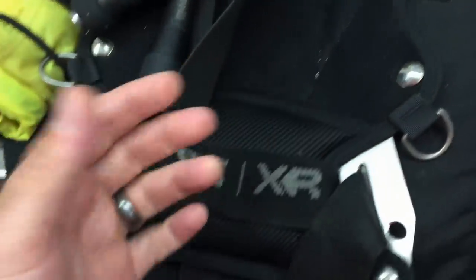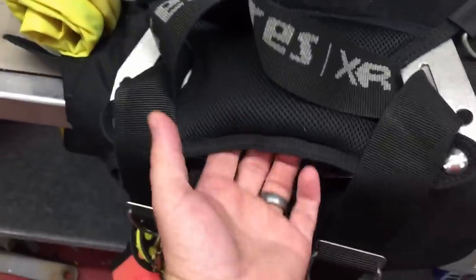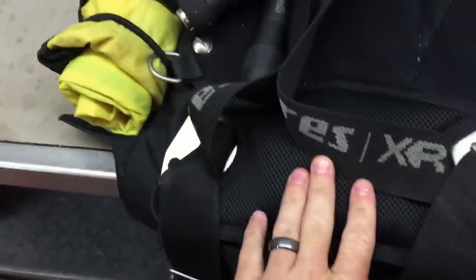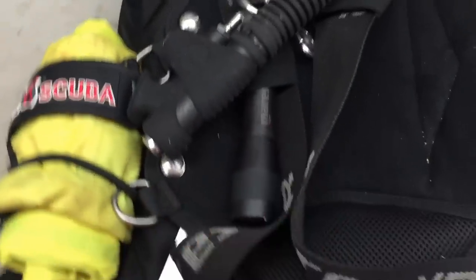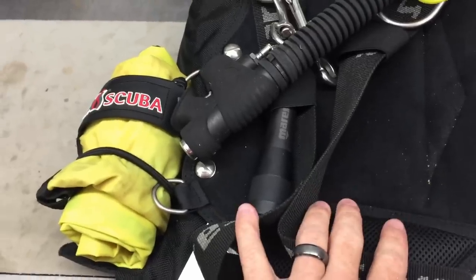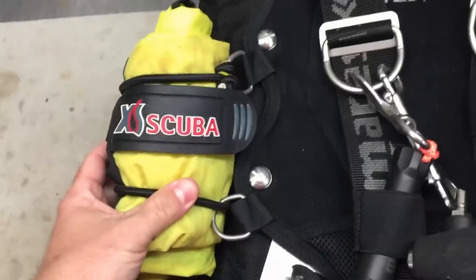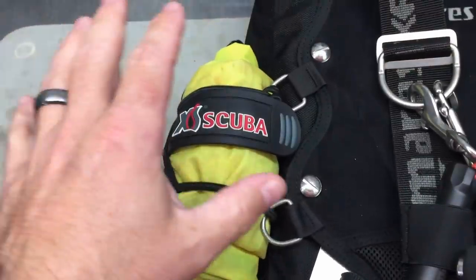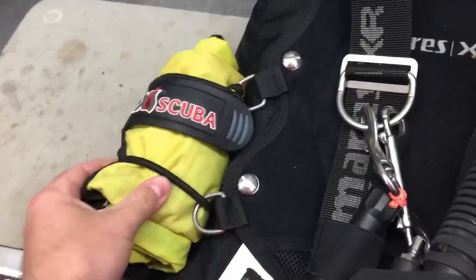One thing a lot of people do to store lift bags and SMBs is put them behind the ear, in between the back plate and the comfort pad. That's always a great option, but for me it's a little awkward trying to reach up in there and get whatever device I need. So for me the most obvious choice was to mount it the way I've got it - I've just got a 50 pound lift bag mounted here. Let me show you what you're going to need.